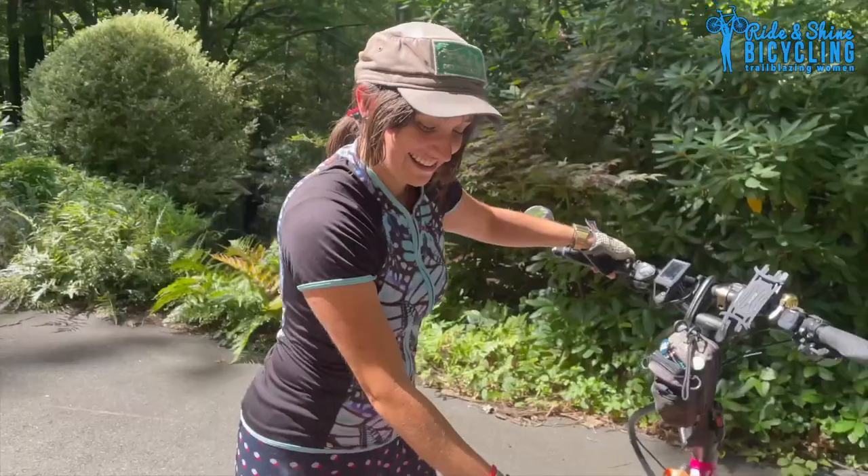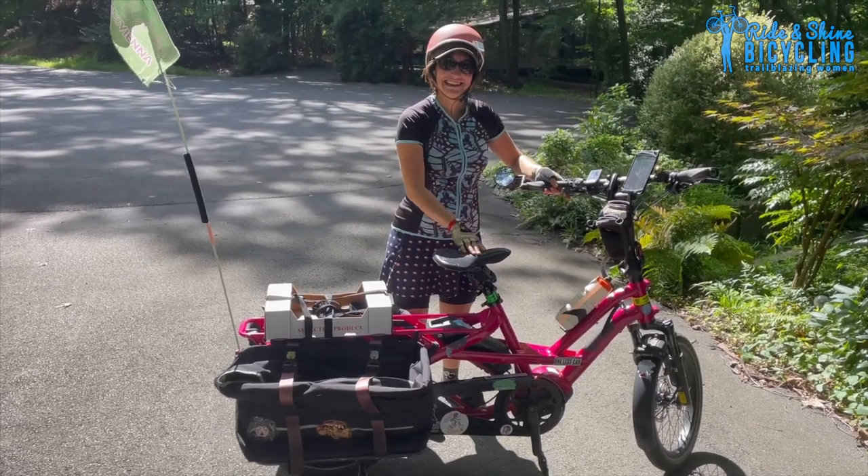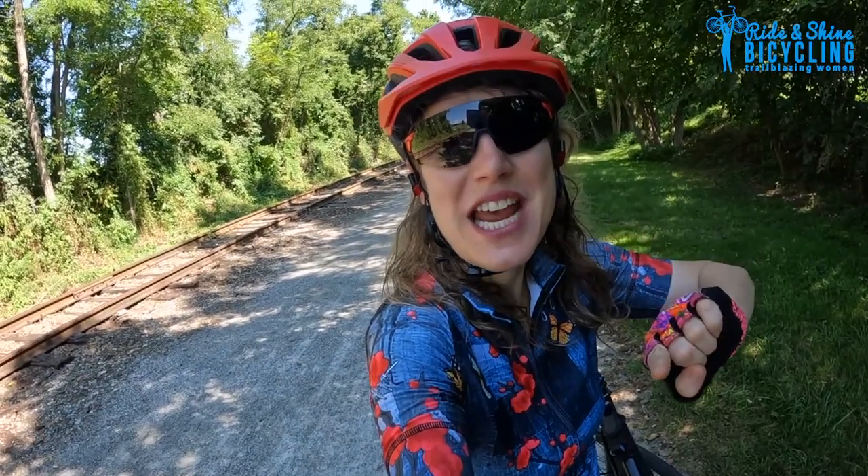We met this amazing woman who commutes to work all year round on a TURN electric cargo bike. So what is an e-cargo bike you ask? Let's find out.